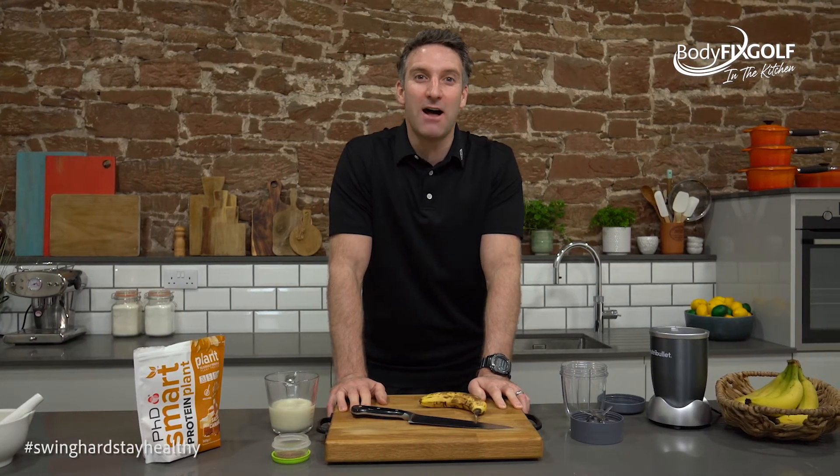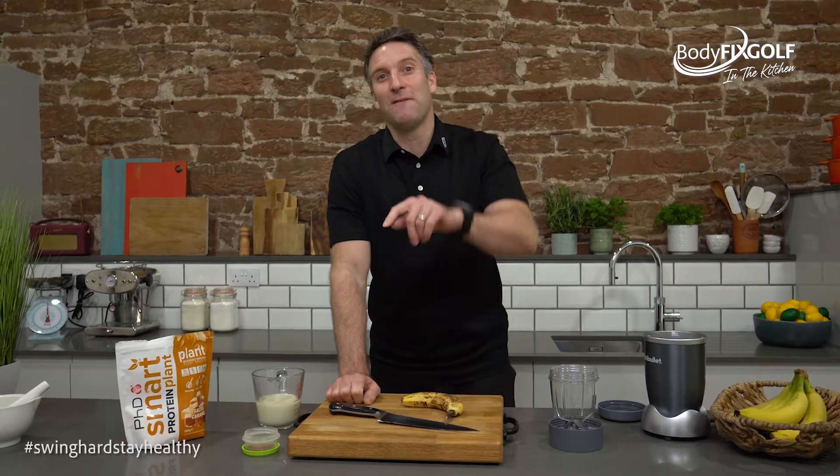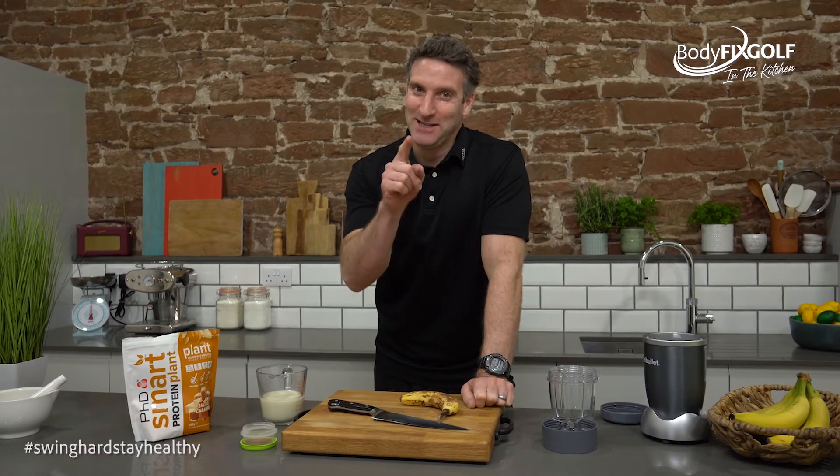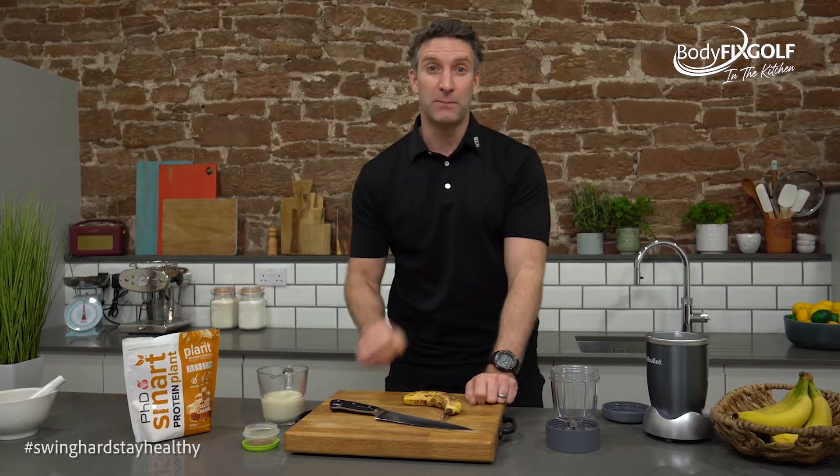Hi guys, welcome back to Body Fixed Golf with me Russ Jones. We're back in the kitchen today bringing you a kickstart breakfast smoothie. One of the big problems I see with golfers that I teach is that their warm-up is non-existent. We've got a video for the warm-up if you scroll back through the library, and if you haven't subscribed already to my channel, please do so. We'll teach you how to do a warm-up every time you go hit balls, every time you go play golf. It's imperative that you get the body moving and prepared to swing that golf club — it's going to improve your performance and reduce your chance of injury.